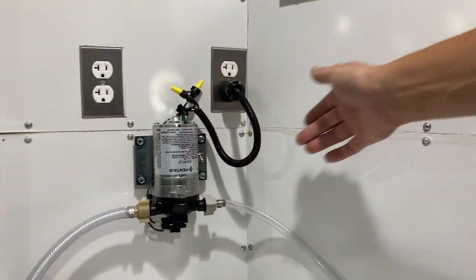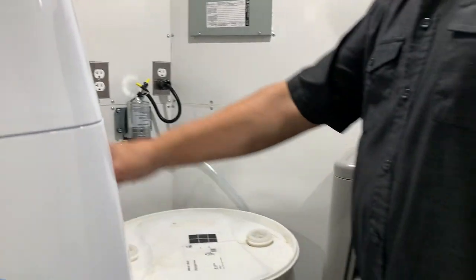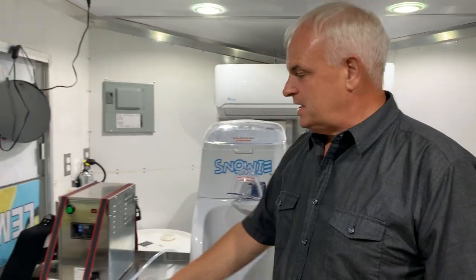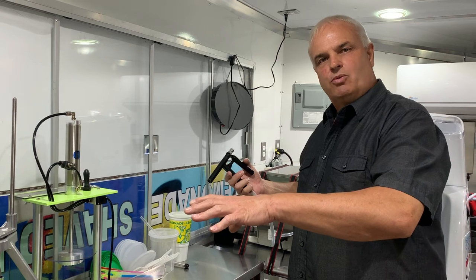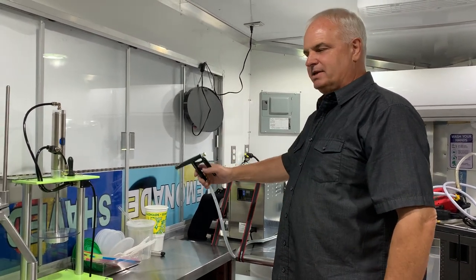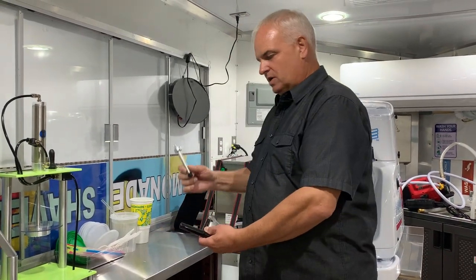Once you turn this toggle switch on, it keeps the system pressurized, and that motor will stop running every time you stop squeezing the trigger. This tip has made our lives so much easier. Instead of filling out of a jug, pouring water from water bottles, or dealing with any other kind of mess, this trigger system is so fast with that little pump — I can fill that glass in probably a second and a half with whatever water or mix you're going to do. These are two more secrets to our lemonade business.